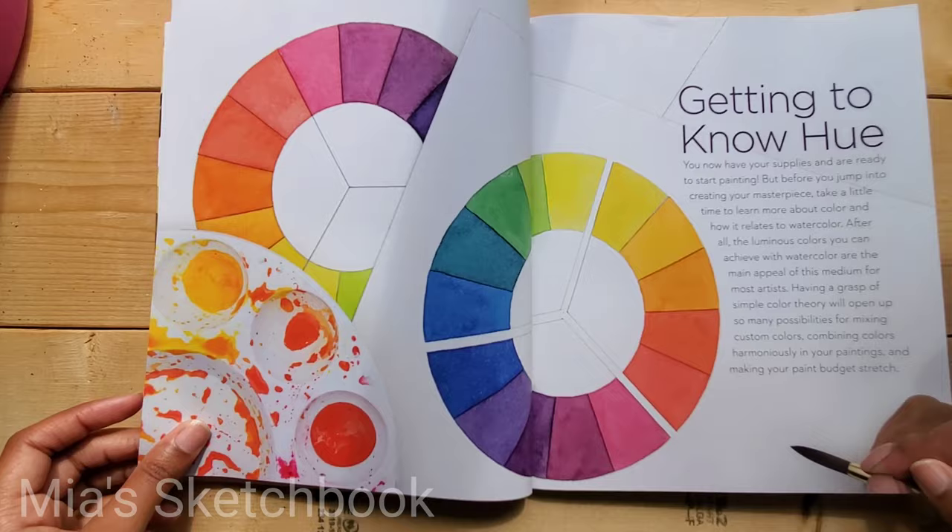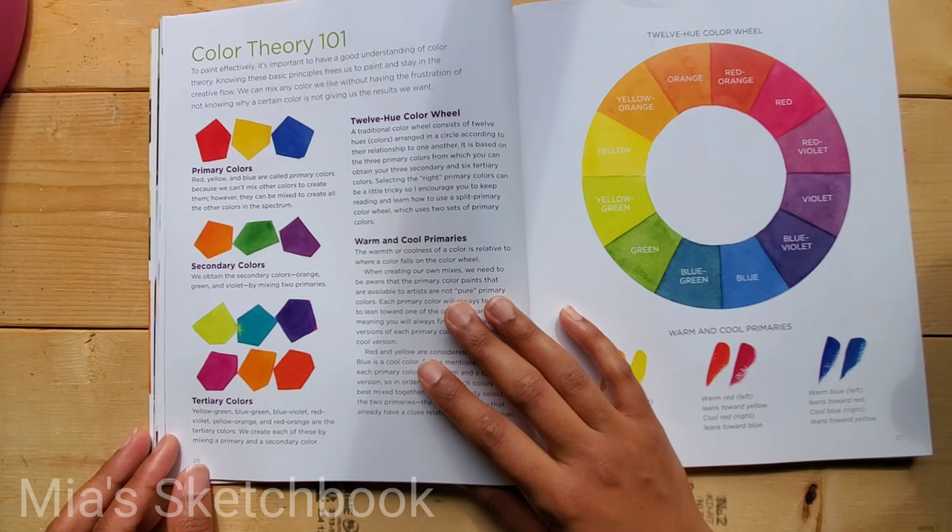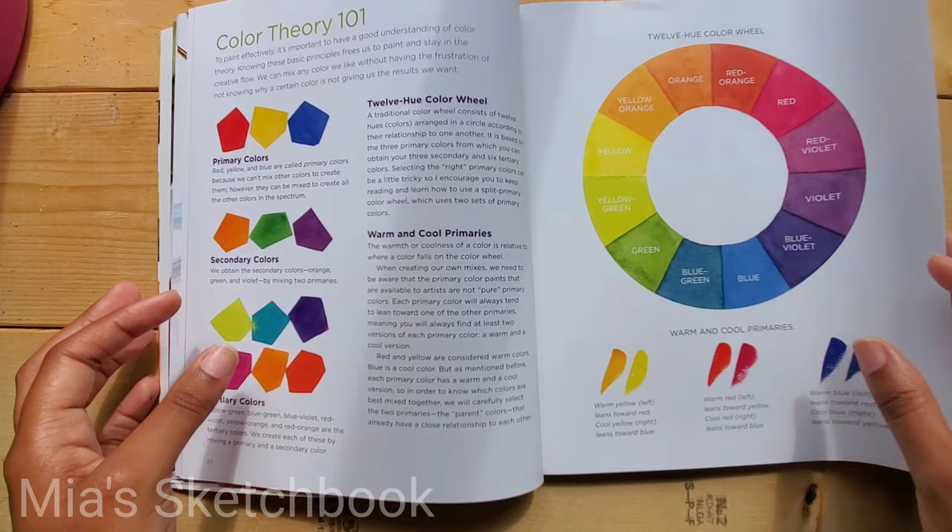This is her workspace right here — I like looking at other people's workspaces. The next section, 'Getting to Know Hue,' is about color. It's Color 101, and I just love how vivid the colors are in this book.